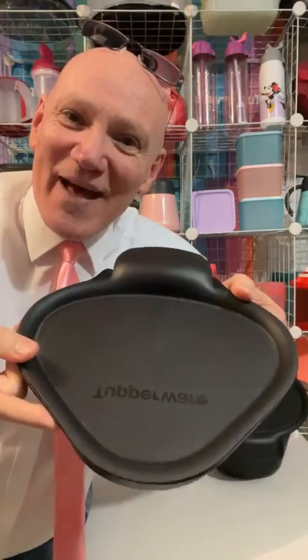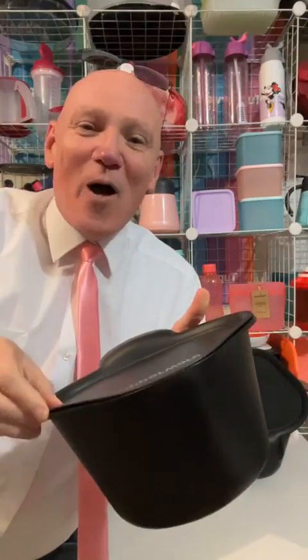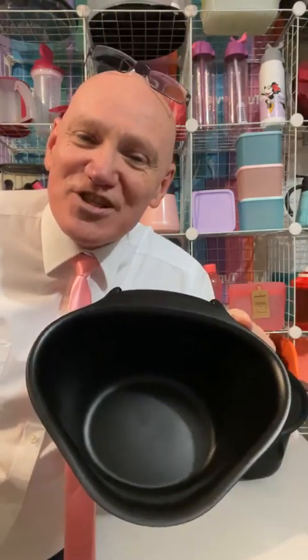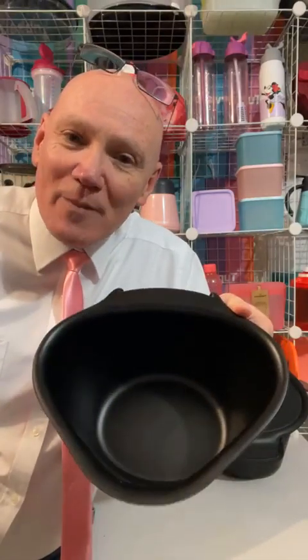I'm actually going to talk about the chop collector. Now this is the one that you can keep on the bench top. You can pop all of your veggie scraps in there, and then at the end of the day you can take that straight to the bin. Or if you're prepping up like a stir fry or something, you can pop all of your pre-chopped veggies in here ready to go for tea.